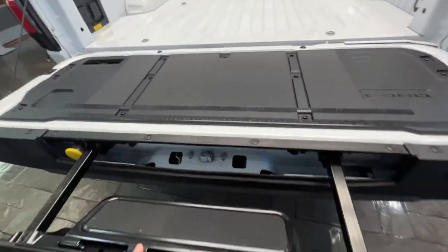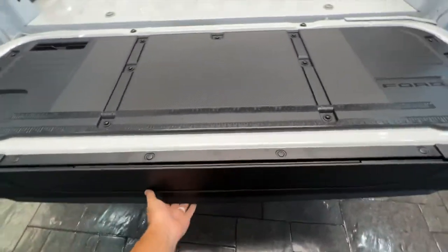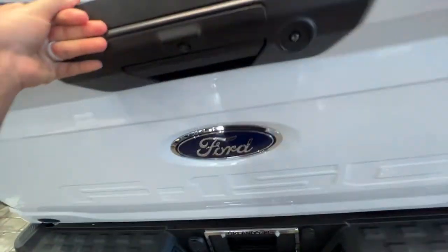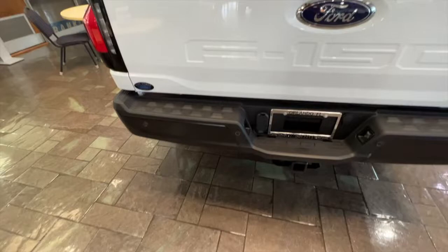This is the Pro — literally the XL equivalent of the Lightning. This is the standard, bare bones truck and it has so much to offer. I was mind blown by how cool it is.